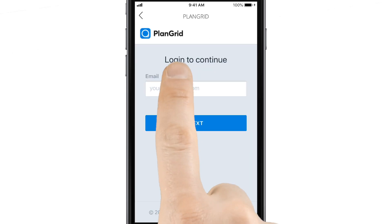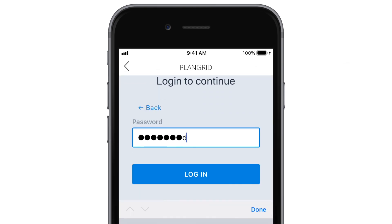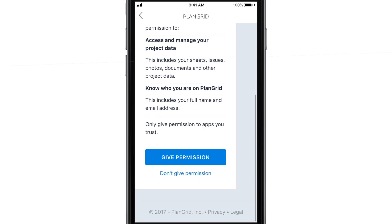If you haven't connected your PlanGrid account to the app, you'll be asked to sign in. Enter your username and password, then confirm that you'd like to give the app permission to access your account.